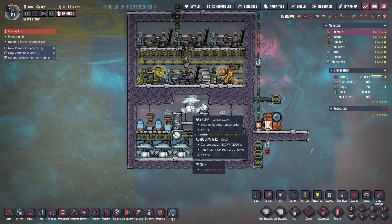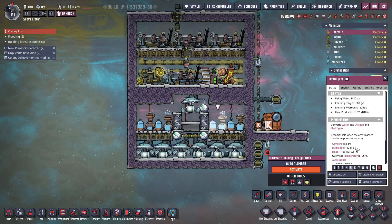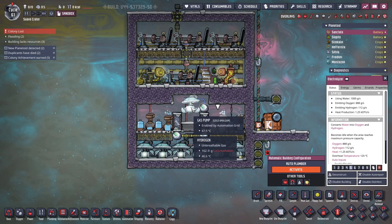There is also a gas pump at the top which gathers the hydrogen. Each electrolyzer produces 112 grams of hydrogen per second, so with four electrolyzers that's less than half a kilogram of hydrogen per second total, meaning one gas pump is definitely enough since a gas pump can gather 500 grams per second.